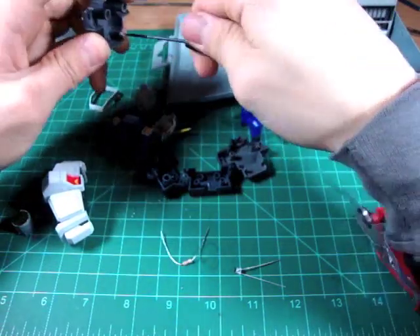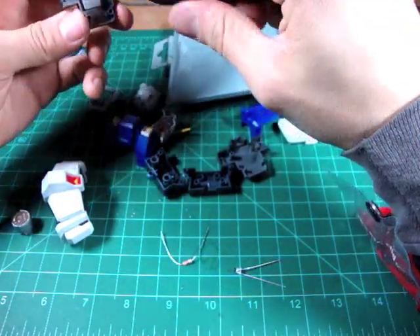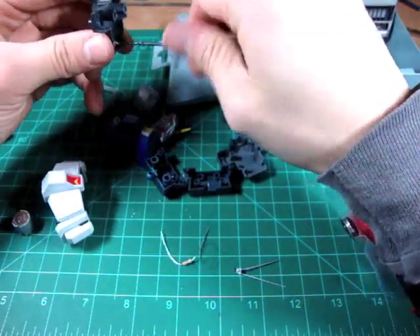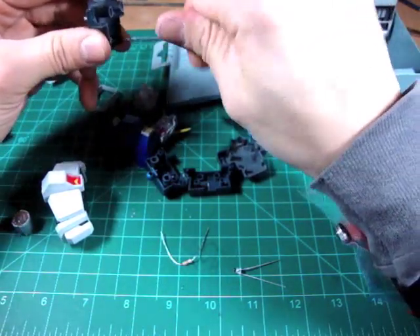I think that's going to do it for this part. Join me in the next part where we'll pick up where we left off. This is Deez — thanks for watching and I'll see you next time.